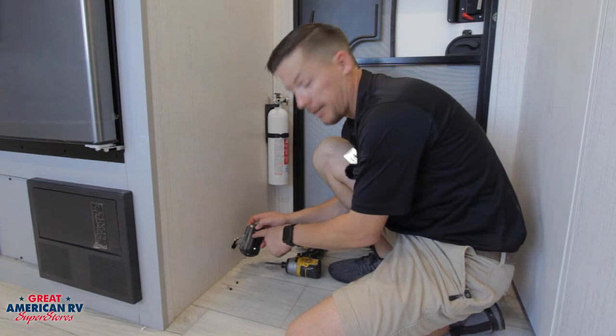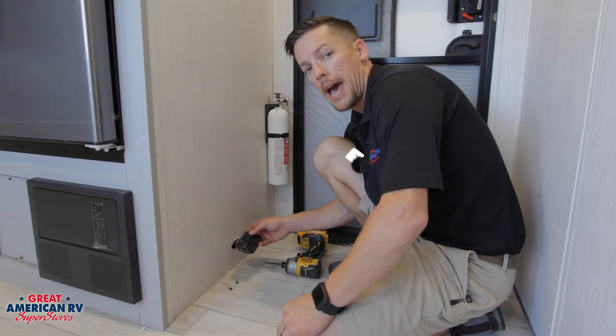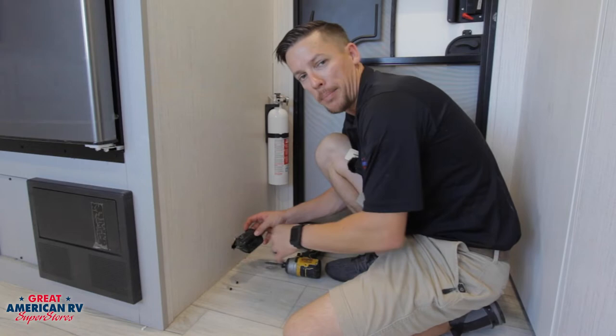Now, if you ever hear this constantly beeping, and you're sure that there's no leak inside your unit — the gas is off, all that stuff — it may be a sign that it's the end of life for this CO detector, and you need to get it replaced.